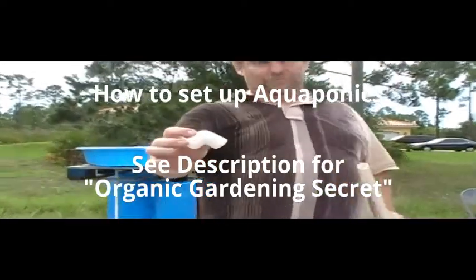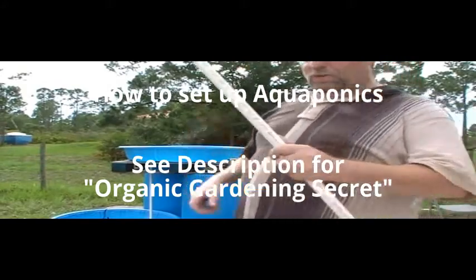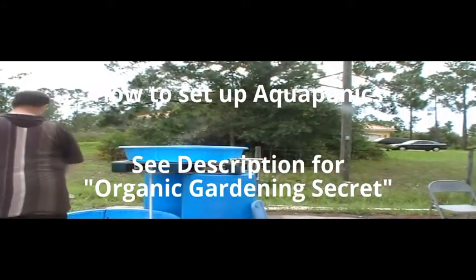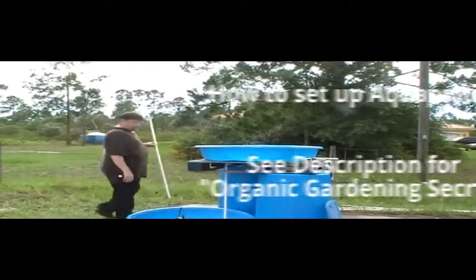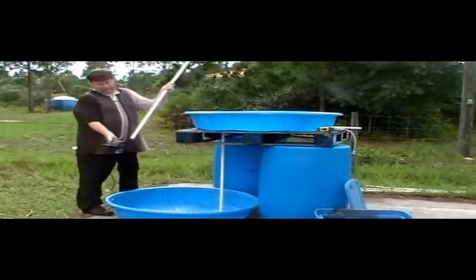This pipe was $0.05 at Home Depot. As you can see, it goes right over to here — it's already pre-cut. What I'm going to do here is show how it's going to drain out of the pool. I'm going to put it right in here.